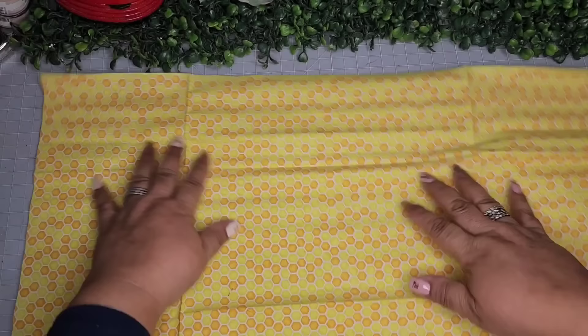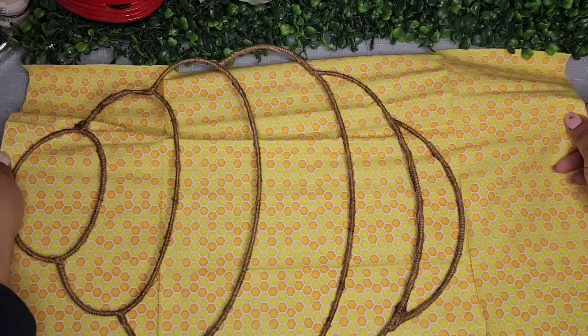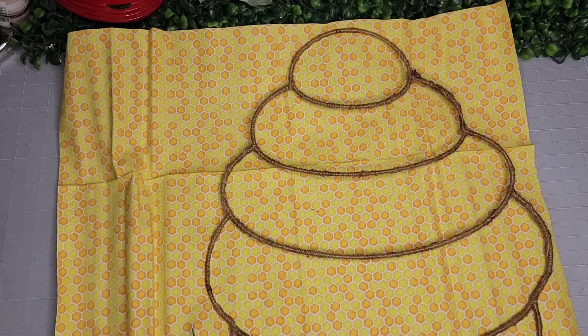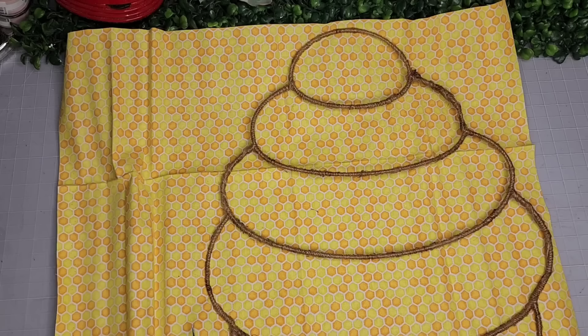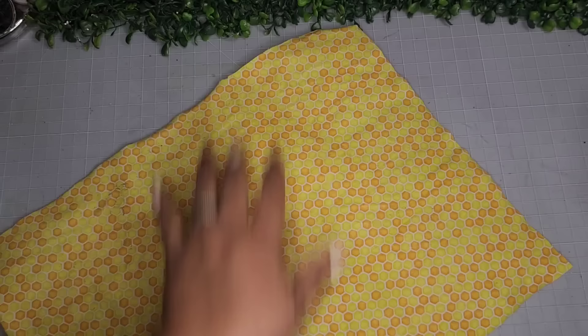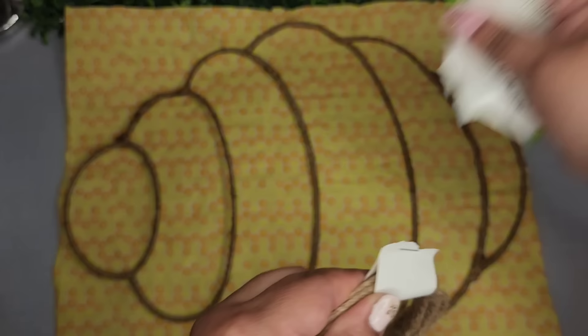Now this is some fabric that I found at the Dollar Tree — it's a honeycomb pattern. I'm going to place my wreath form on top to measure what I need, snip off all the obvious excess cloth, then place the piece on parchment paper and take my Mod Podge — I'm using the dishwasher one because I live in Florida and for a wreath I really need it to be waterproof. Now here it's nice and dry — removing my fabric from my parchment paper pretty easily. Remember you use parchment paper, not wax paper; they are different and both are sold at the Dollar Tree.